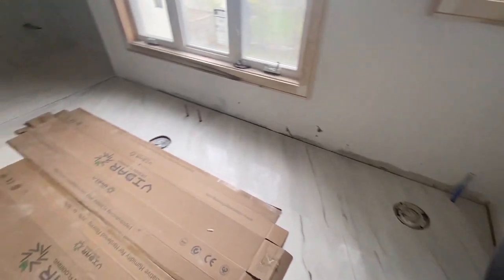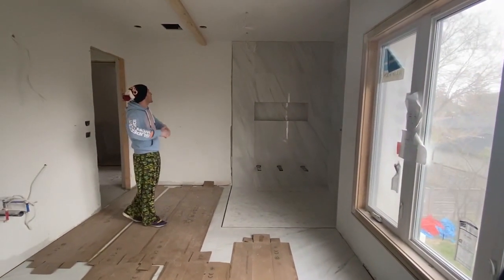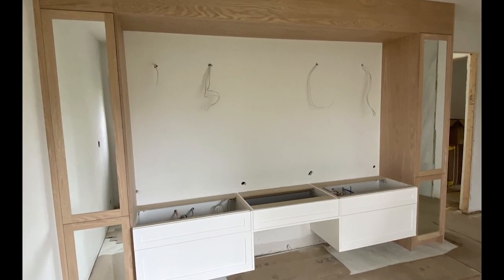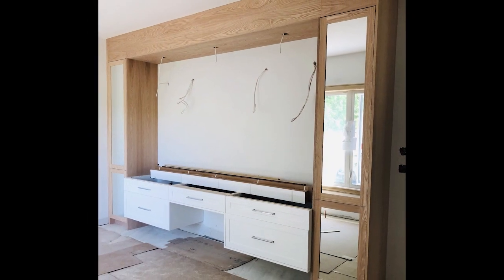Last we left it, we completed the tile installation for our bathroom floor and shower walls, as well as the vanity installation for our large 13-foot custom vanity that we framed with a tower on each side. We are now putting the final touches in our bathroom, so let's take you there.